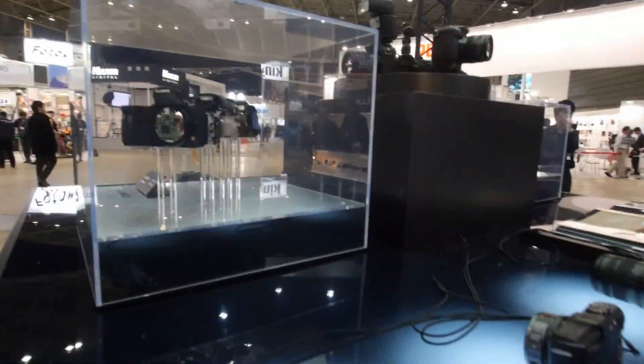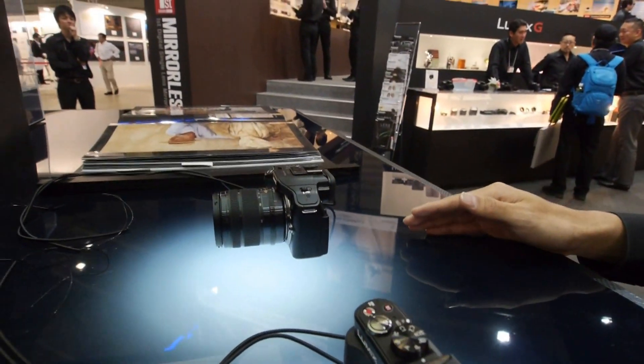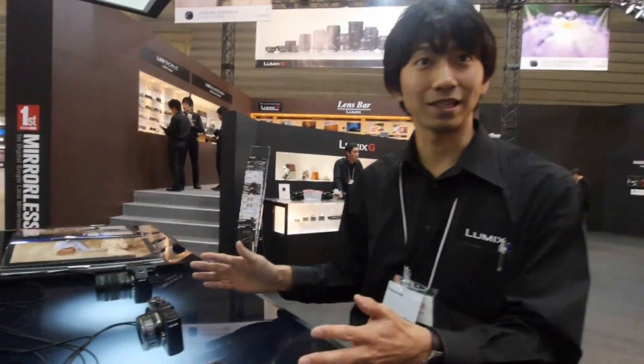Together with our other three lineups — GX1 and G5 — we have four lineups with a clear message.